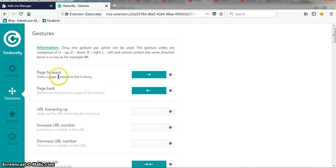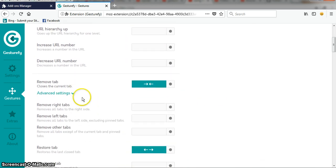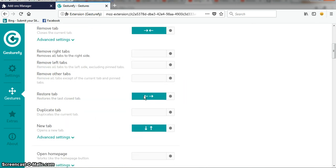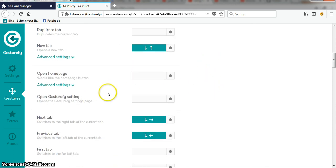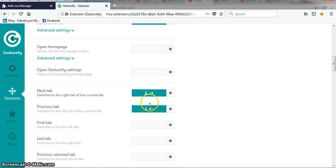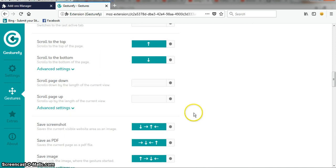For page forward, you have to move right. For page back, move left. For remove tab, move right then left. For restore tab, move left then right. To open a new tab, move down then up. And there are many more gestures available here.